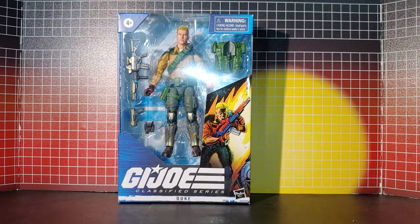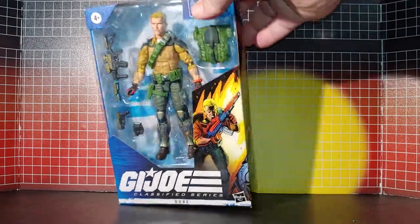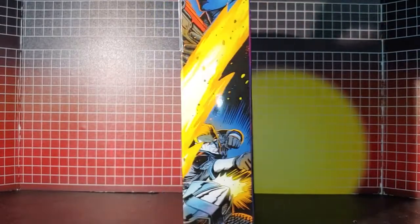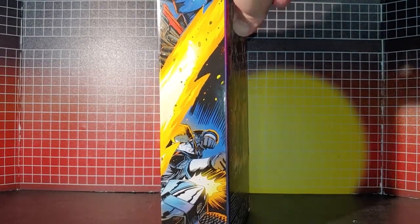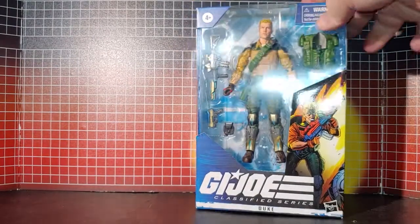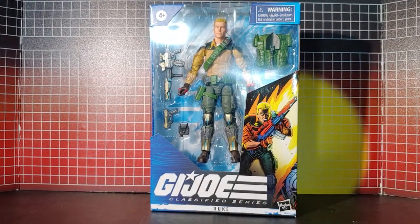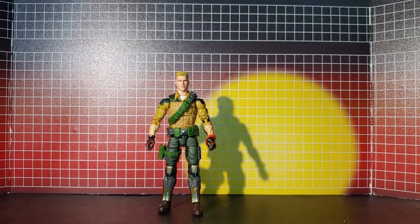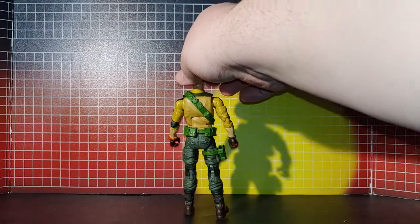This is a classified Duke figure. As you can see, the packaging looks nice, the artwork looks good, and the same artwork is on the backpack — some basic packaging overall. Now I'll take them out of the box. Here's Duke out of the box and the figure looks pretty good.